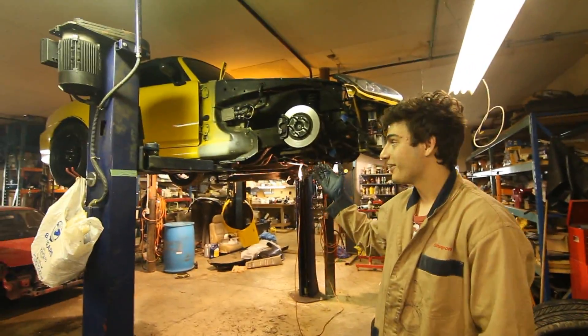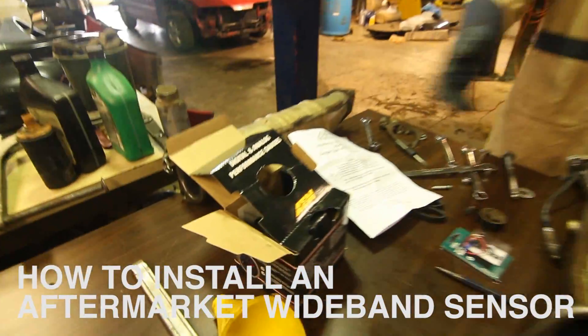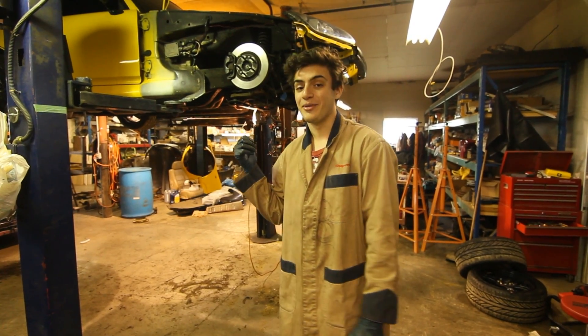Here we have our S2000, which we will be installing an aftermarket wideband O2 sensor — in this case an AEM wideband — onto our S2000 and hooking it up to a Honda standalone engine management system.